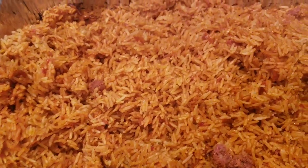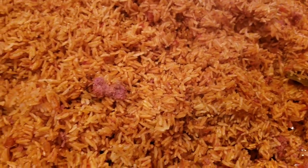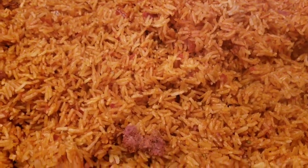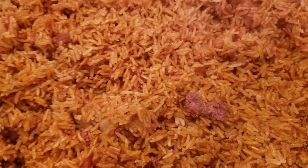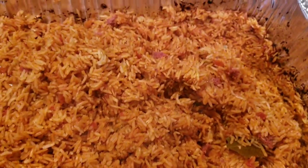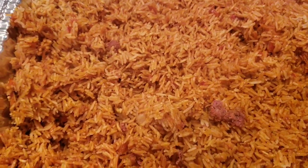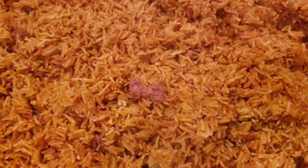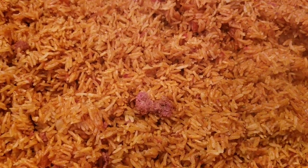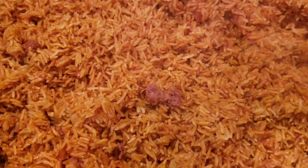Our jollof rice is all done now. It's looking very nice — look at the grains of the rice and how they came out. It's looking all nice and beautiful, and the smell from this jollof rice is something else! This is how I make my jollof rice.